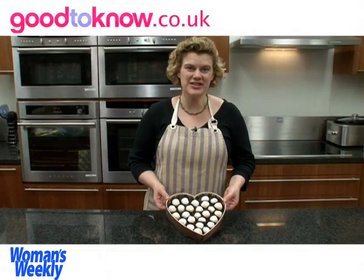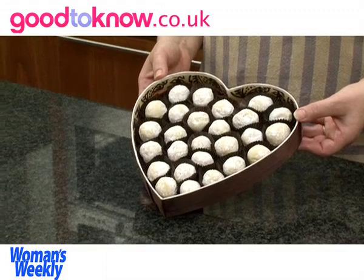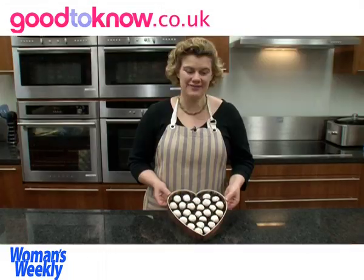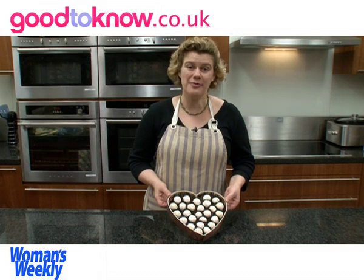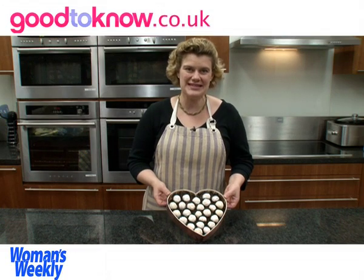These are my finished white chocolate Irish cream truffles and I've put them into a heart shaped box so I think they make a nice romantic present for an occasion like Valentine's Day, or you can put them into any box. Whenever I'm given a box of chocolates I always save the box afterwards so I can put my homemade sweets into them at a later date. I think they look quite pretty to give as a gift.